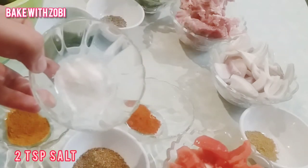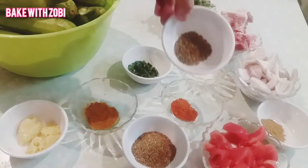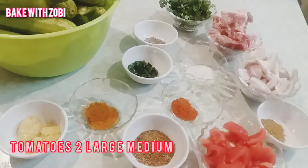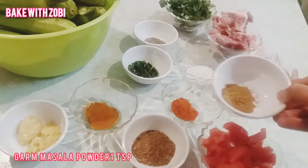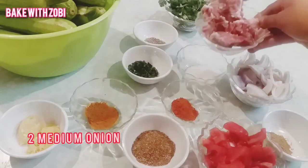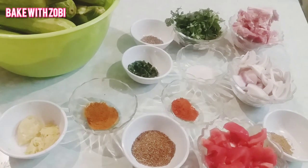2 teaspoon salt, 2 teaspoon green chili paste, cumin seeds 1 teaspoon, 2 large medium tomatoes, garam masala powder 1 teaspoon, 2 medium onions, half kg mutton meat, and fresh coriander. So let's get started.